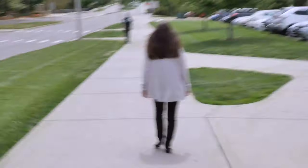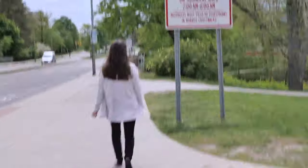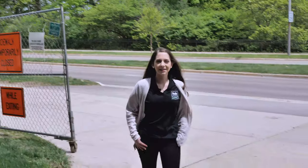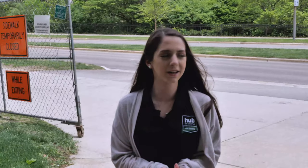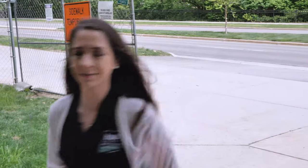Hi, guys. I'm Jillian. Keith is really hungry, so I'm taking over from here. I got some studying to do, so we're going to head to the Business College. Hey, guys. So, we made it to the Business College. I've got a bunch of studying to do, so we'll catch up with you later when Keith and I go and check out some of the hot spots on Grand River. See ya.